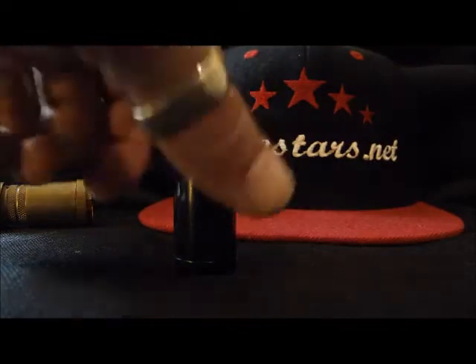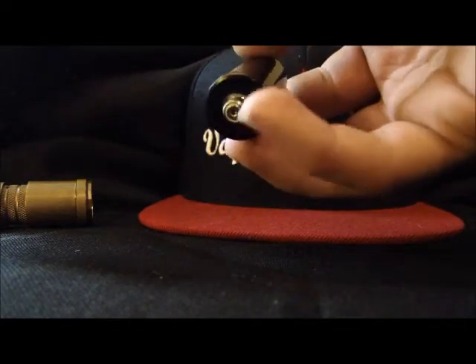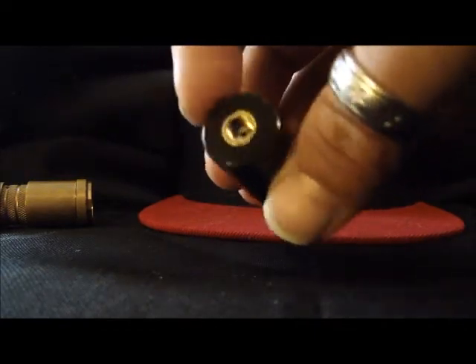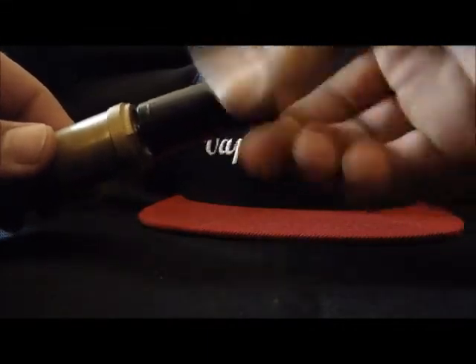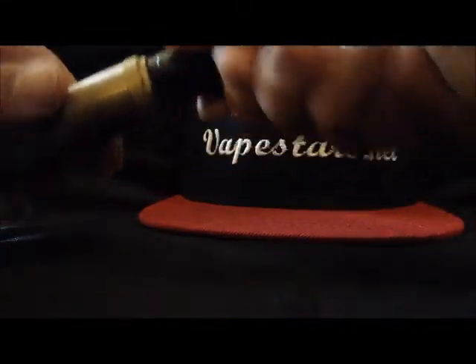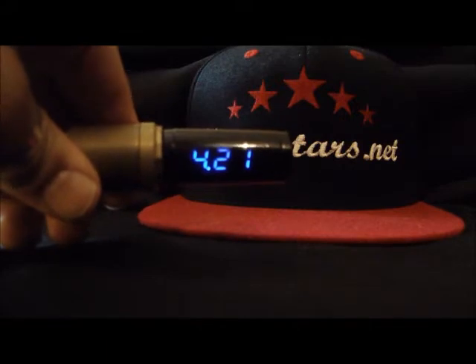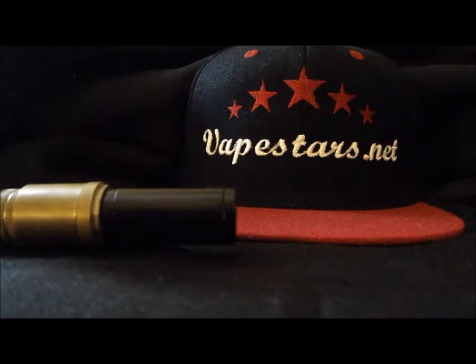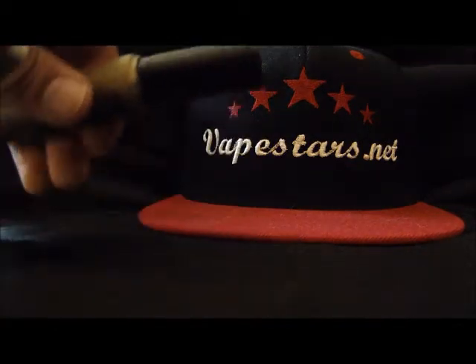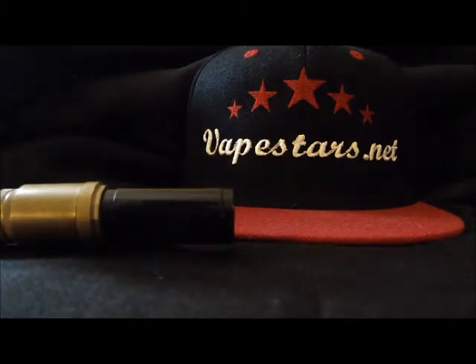That's a voltmeter. This particular model is really nice in my opinion. You've got a male 510 connection at the bottom, female 510 at the top. Nice slick design, and you can't tell because this is all black or tinted, but on one side you have a screen and a really nice blue LED light up. The number is very easy to read and especially for a reviewer, picks up on camera extremely well. Beautiful.